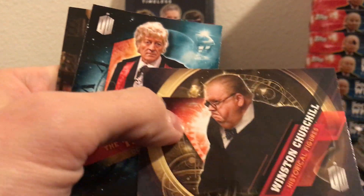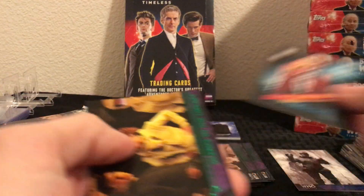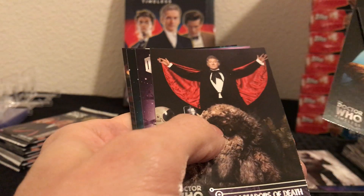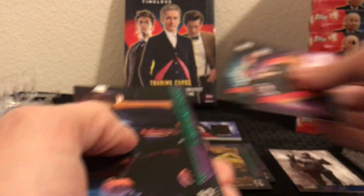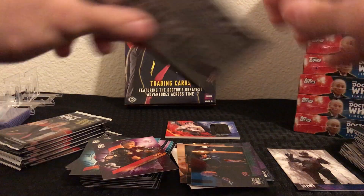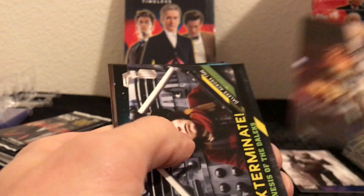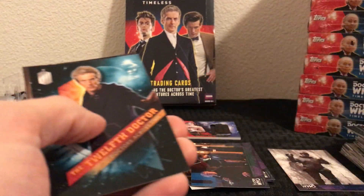Base cards — Winston Churchill Historical Figure, Third Doctor, green parallel. I'm going to speed up a little bit because I'm already at nine minutes in this video. Ambassadors of Death, inserts and green parallel. Insert, the 12th Doctor, and a green parallel. So we've got about six packs left, still looking for our second hit of the box.